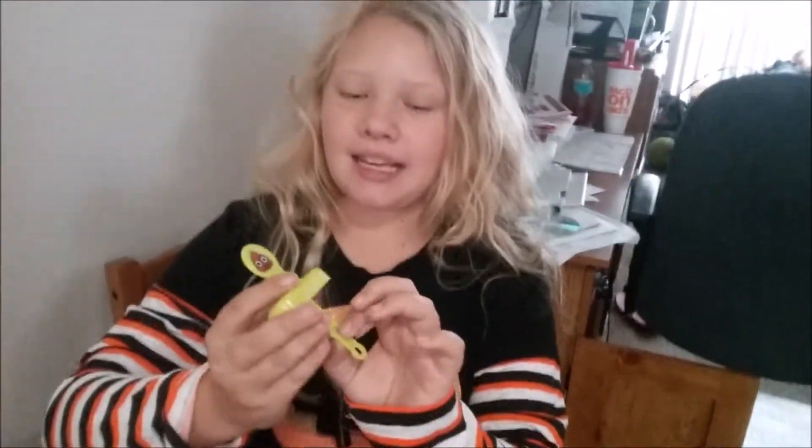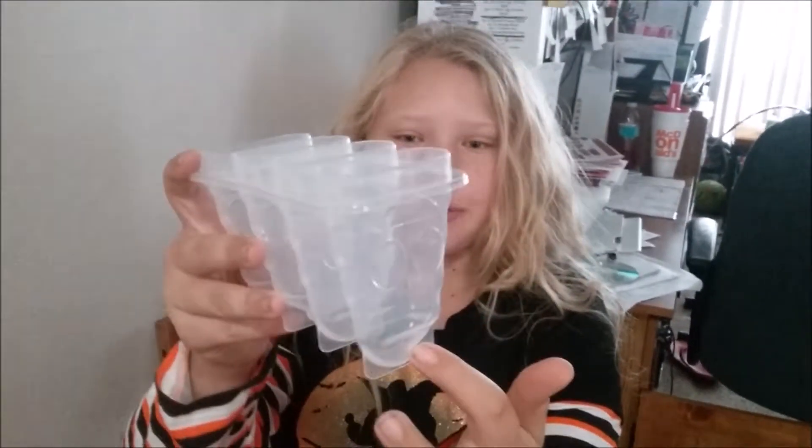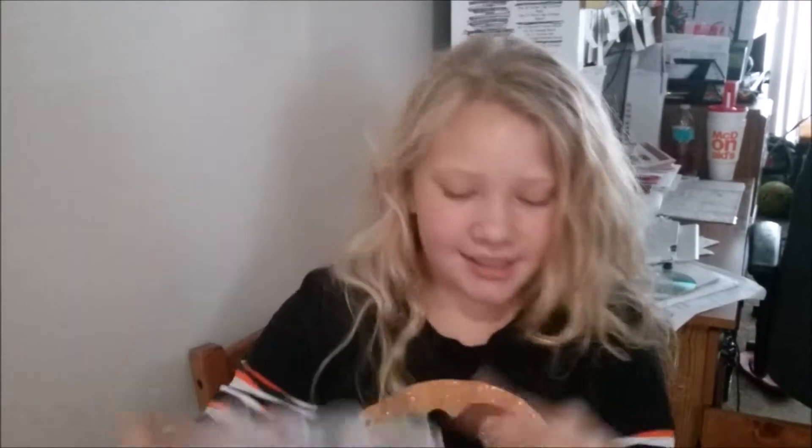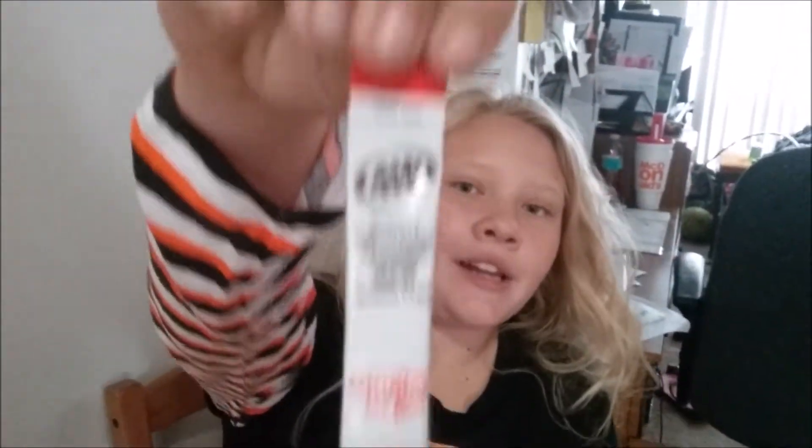Hi guys! So yesterday for my birthday I got little popsicle molds that make a poop shape — there's triangles and a face and stuff. We're using root beer Kool-Aid to make it brown so it looks like poop, and now we're gonna pour it in and make it poop.